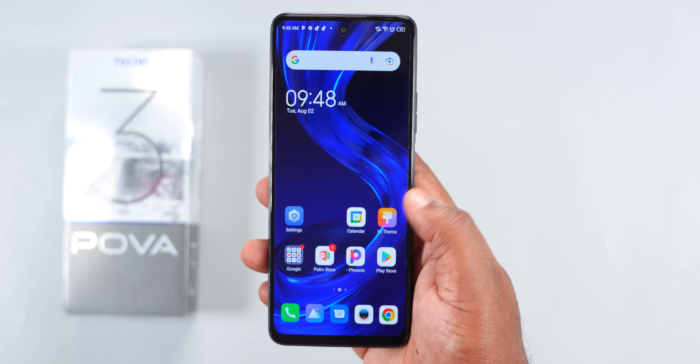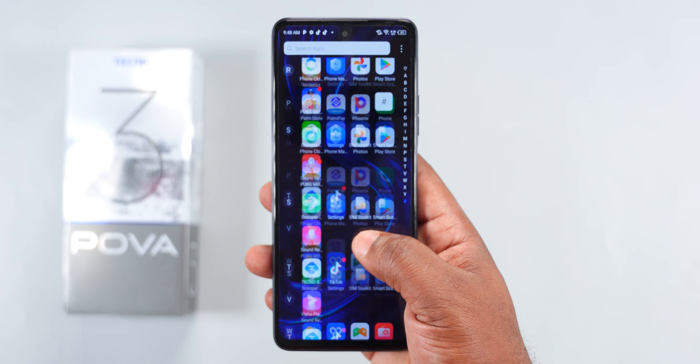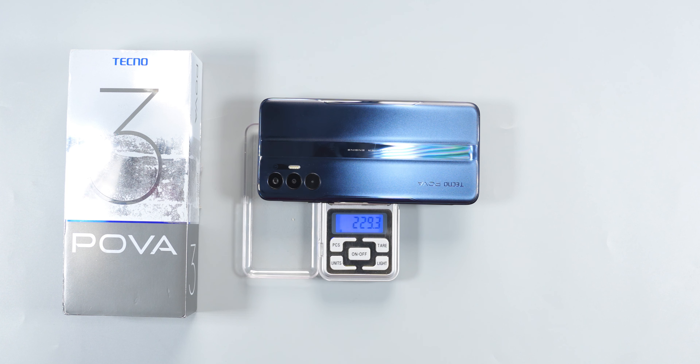For the build quality, the Techno Pover 3 has a plastic rear and plastic frame, and the screen doesn't have Corning Gorilla Glass protection. For the weight, this smartphone weighs in at 229 grams, which is manageable.